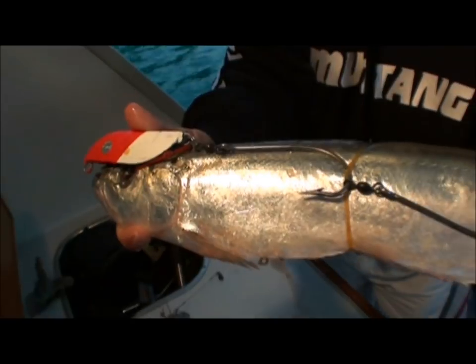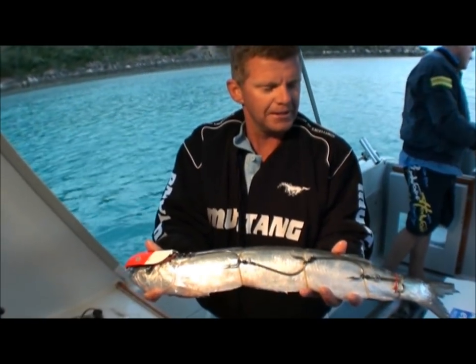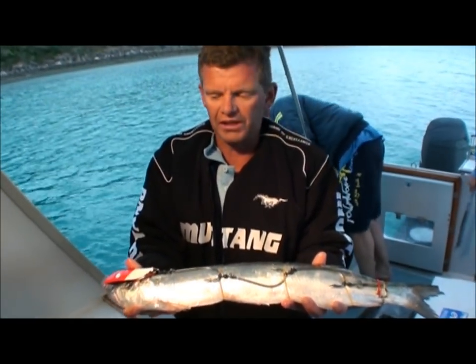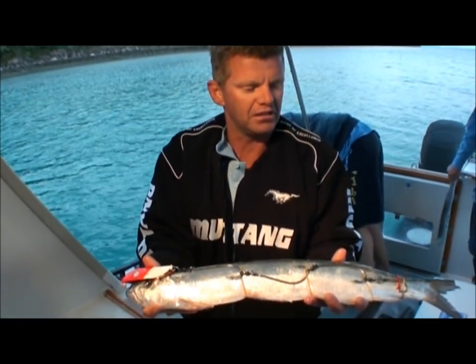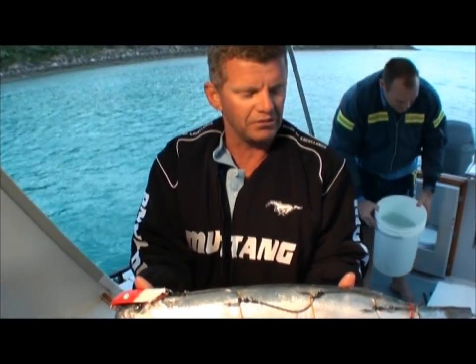The good idea is your troll speed is about one to two knots — nice and slow. You can't drag them through the water at six knots. When you find your school, you either knock the reel out of gear or knock the boat out of gear, sink it down, and then bring it up through the bait school or school of mackerel, and they just can't resist.